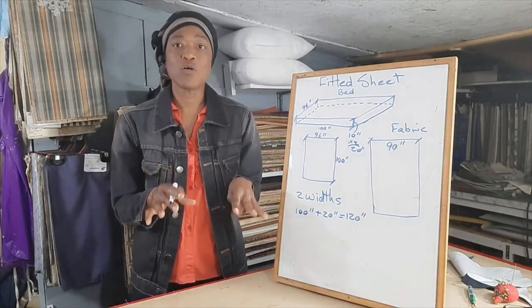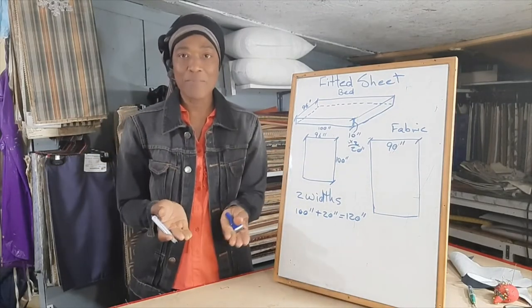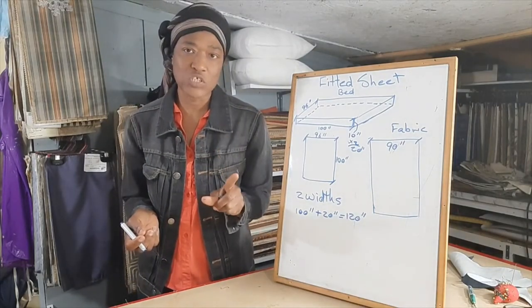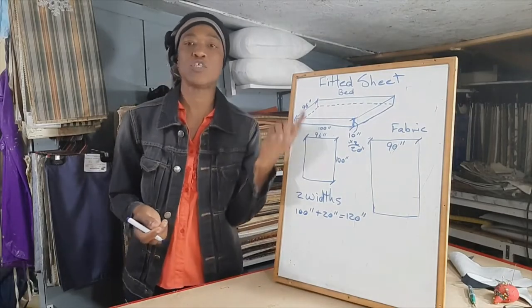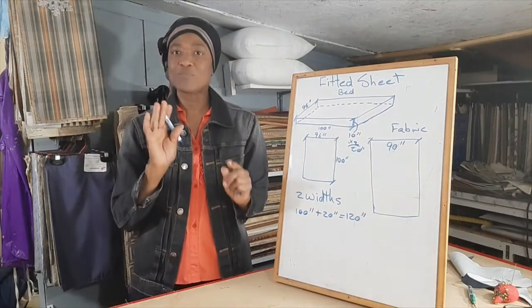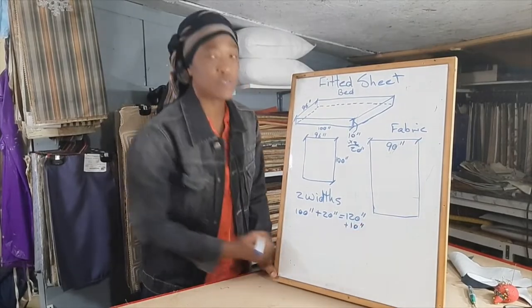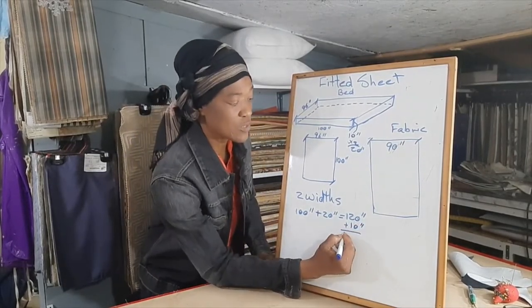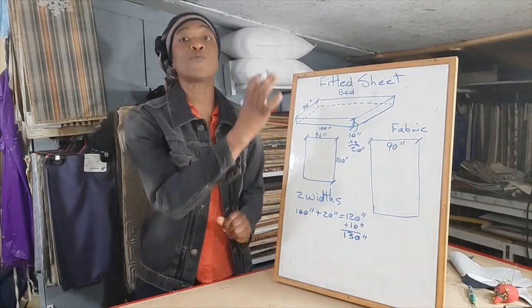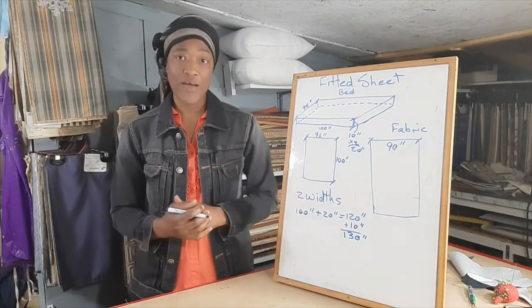In order for the sheet to sit snugly on the mattress, I would give at least 5 inches at the head and 5 inches at the foot for the return, which would be 10 inches. So let's add 10 more inches to this 120 inches — we get 130 inches. That's just for one width of fabric, but she needs two widths of fabric to make the fitted sheet.